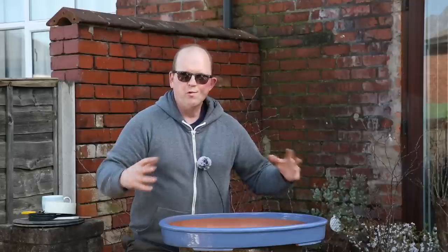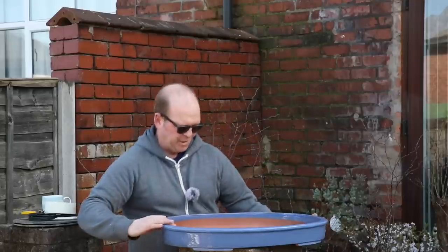Hello and welcome to Tony's Bonsai. Today I'm going to be putting together a large silver birch group planting — and look at the size of the pot.